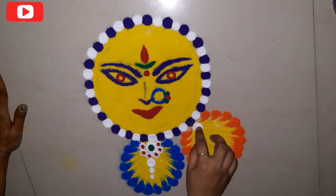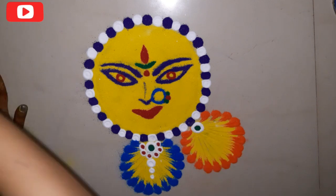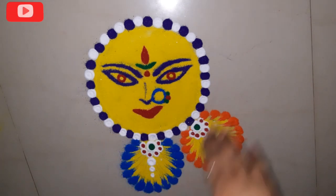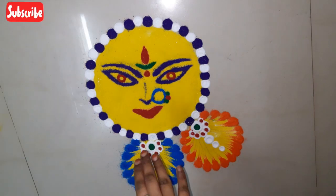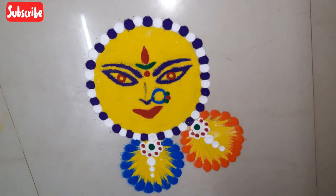Follow the same process, get a white color, and now make the design — a rounded rangoli.